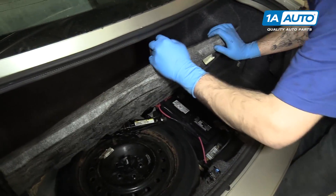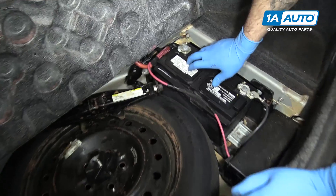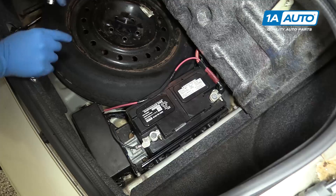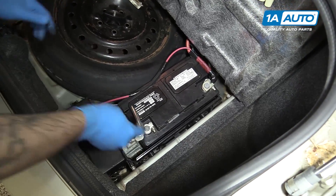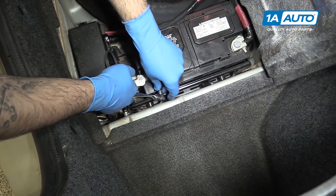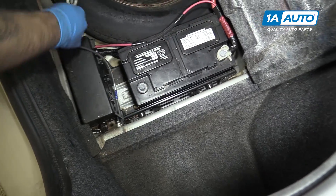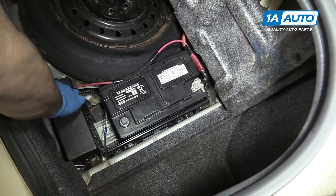Lift up the cargo cover or the rear carpet here. You'll find our battery underneath. Using a 10mm socket and ratchet, we'll disconnect the ground for our battery first. Lift up and hang it out of the way where it won't get damaged.